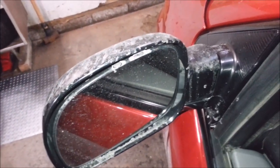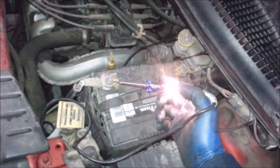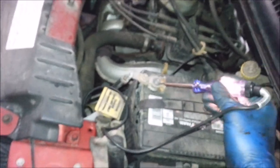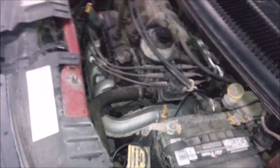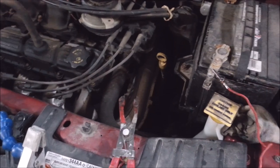It actually sounds like it's not missing right now, which kind of sucks — it's kind of hard to diagnose the damn thing. That one's working, and that one's working too. I don't think this thing is misfiring right now, so this is going to be impossible to diagnose.